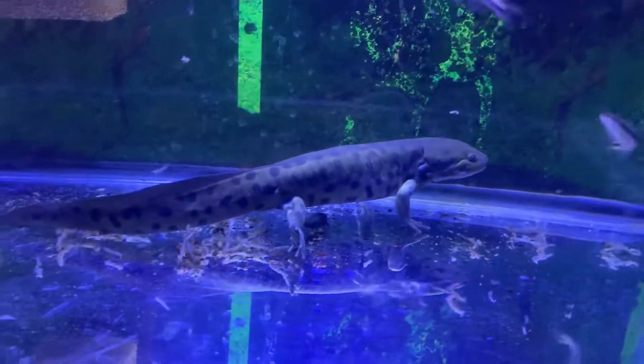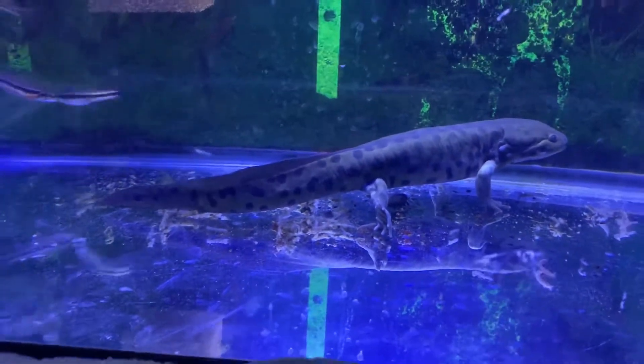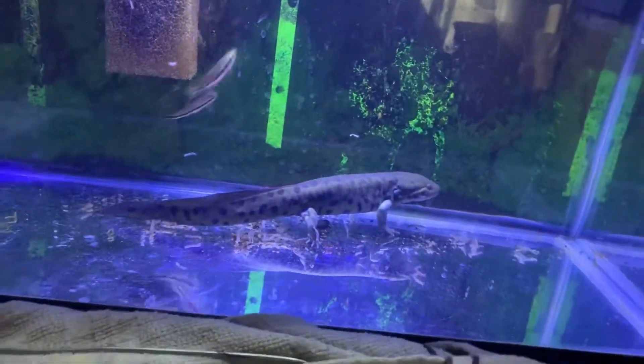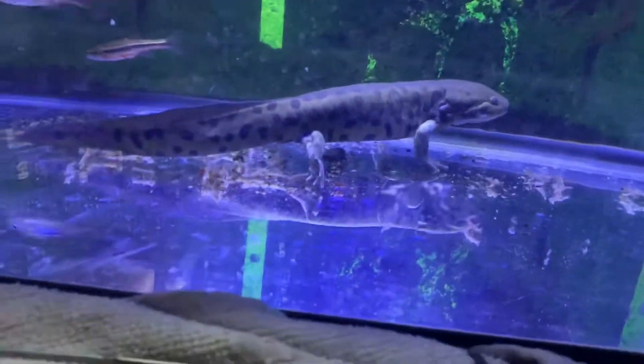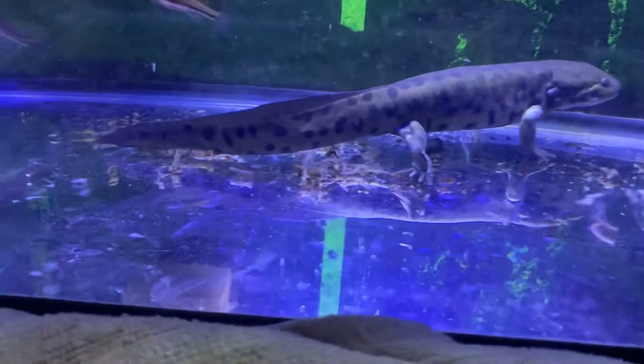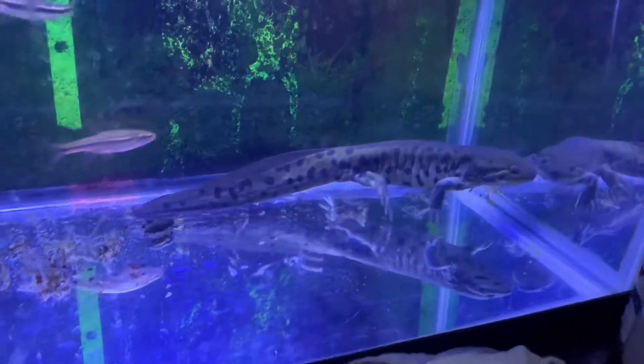He's like 13, maybe 14 inches — that's a decent size for a tiger salamander. Once his gills are completely gone, I'm going to lower the water level to halfway and put some bricks in there. Then the day that he goes on land, I'm going to put him inside a terrarium.